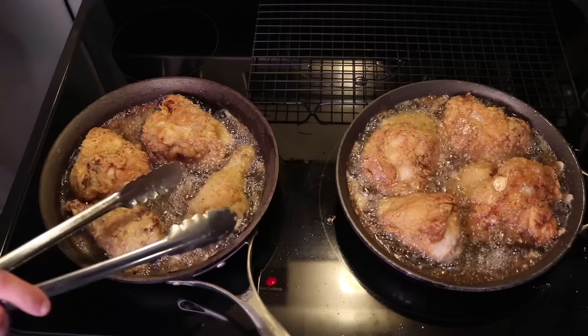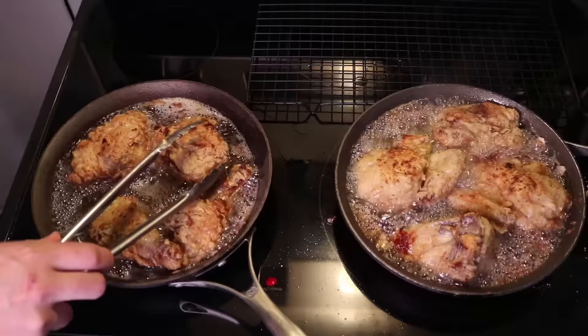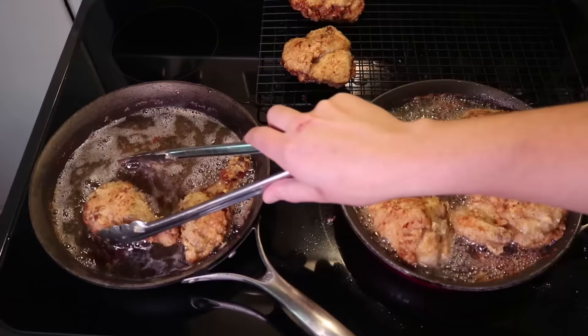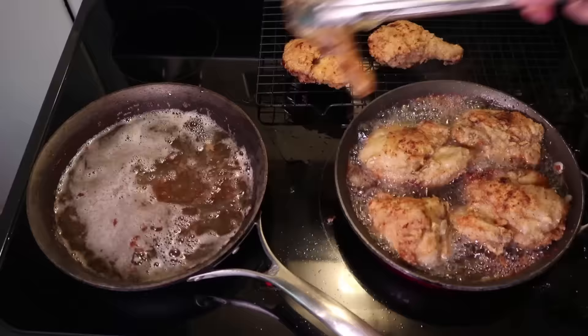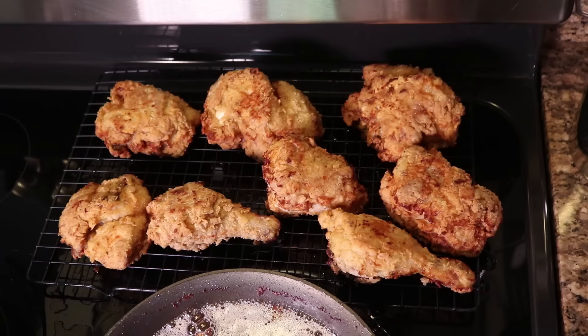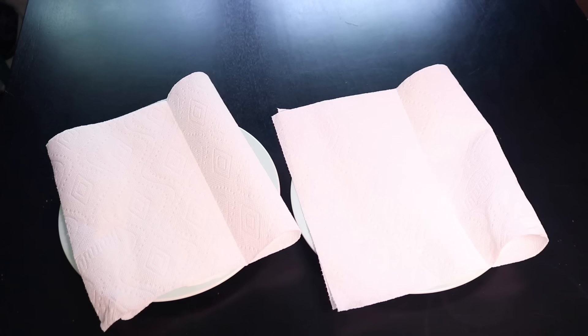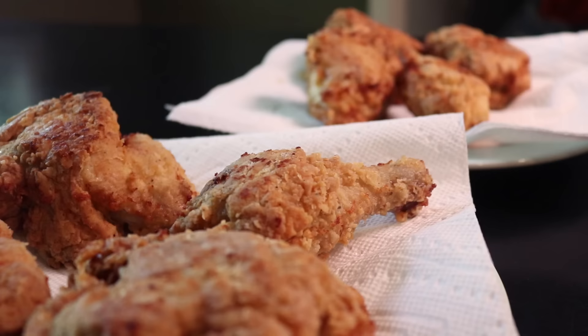It's been another 15 minutes since I flipped them, and at this stage I like to flip them again, just making sure all sides are really crunchy. I've got my heat up to medium now. The white meat is reading 160 to 165 — this bird is cooked, out it comes to the rack. That was 35 minutes of cooking total. If we'd been frying a bigger bird, that would have taken way longer, it wouldn't have cooked as evenly, and there'd be way too much meat relative to the crust. That's why it's worth cutting up your own three-pounder.